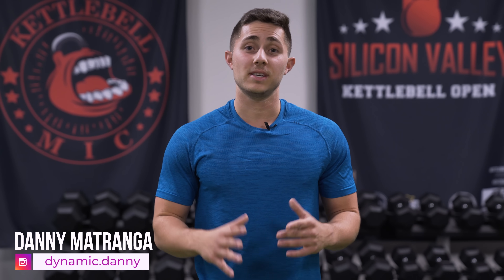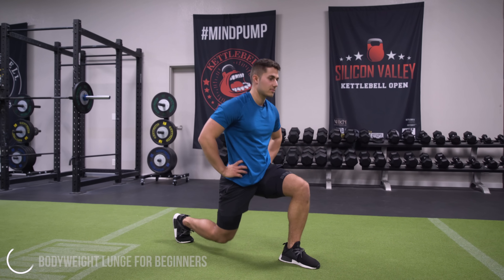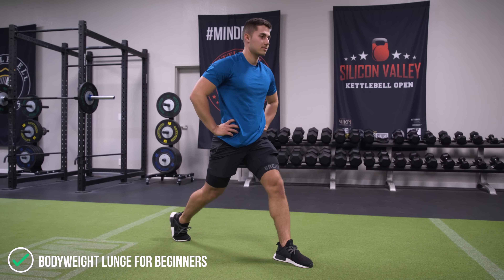What's up guys, this is Danny Matranga with Mind Pump TV, and today we're going to be going over the lunge and some variations that you can apply to really improve your performance.